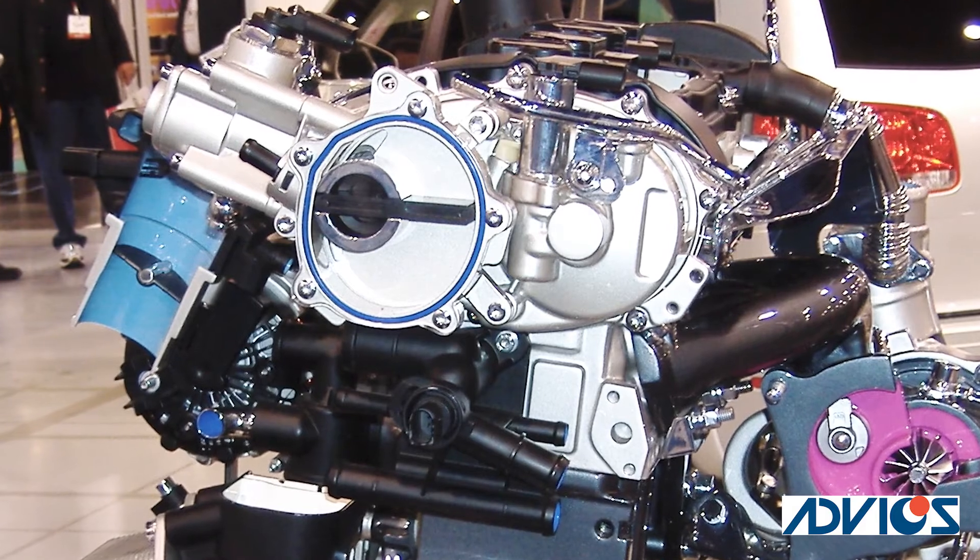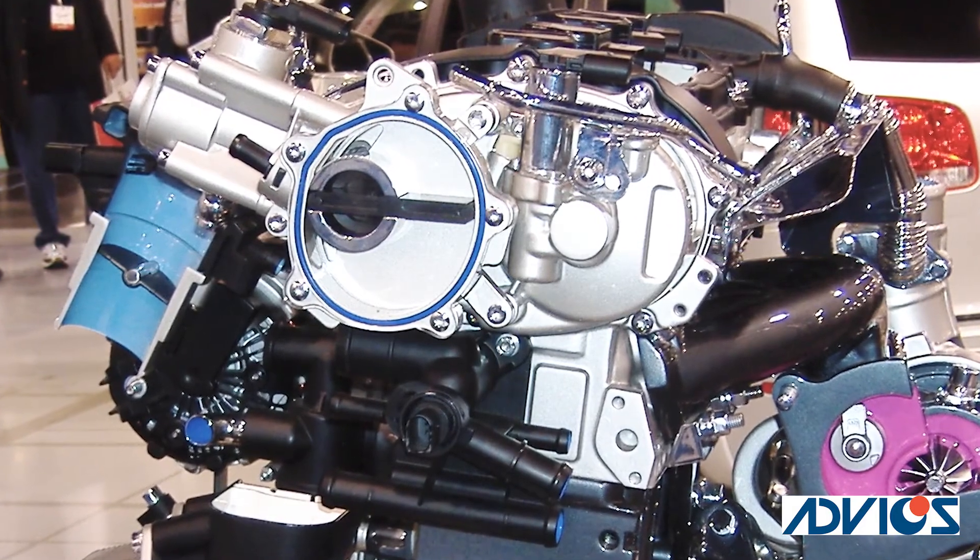Why? Well, a lot of more modern, efficient engines don't produce enough vacuum when the throttle is closed.